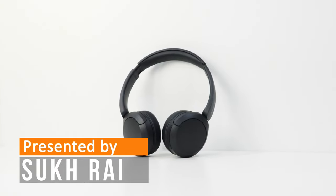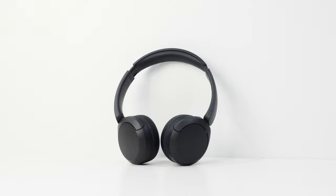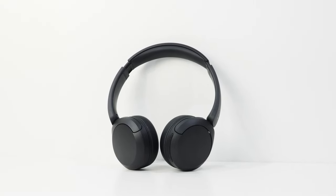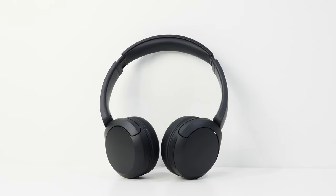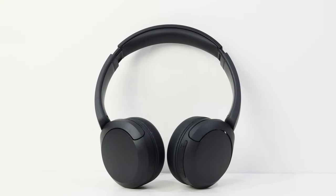Welcome everyone to a review of the Sony WH-CH520 headphones. If you want to see the written version of this review, you can find a link to my website in the video description. For the rest of this review, I'm going to reference them simply as the 520, just because it's an easier name. I might also make some references to the 510, the previous version, to see where Sony has improved, if at all.